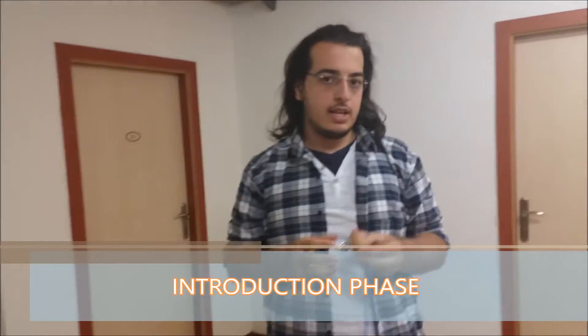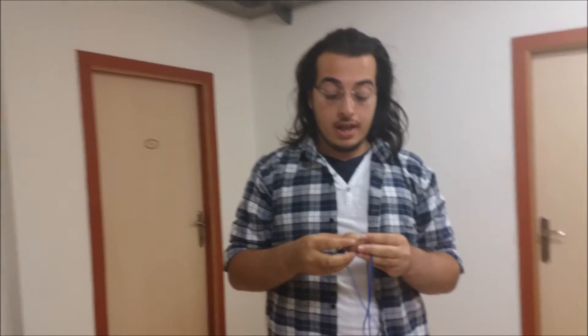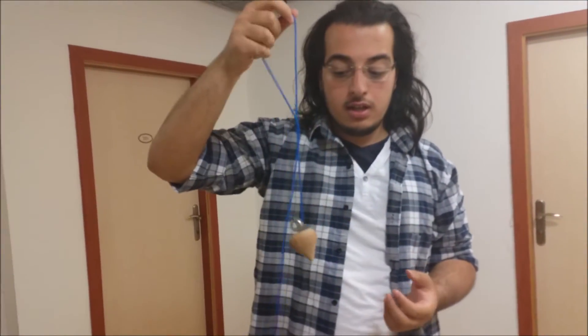A gyroscope is an interesting device since it seems like it is defying gravity. A normal object, when we hang it freely, is supposed to be pointing downwards. But a spinning gyroscope is able to point horizontally, and the reason is the angular momentum it has.